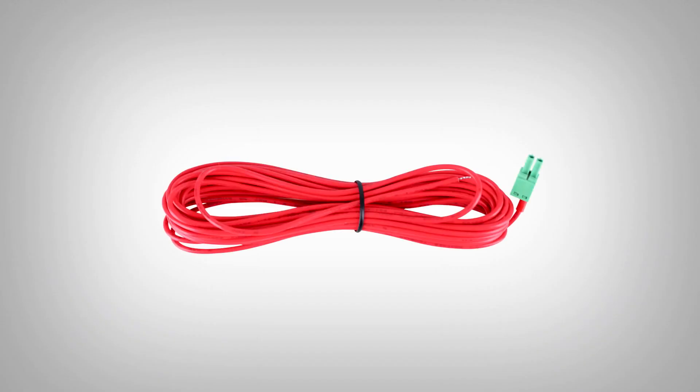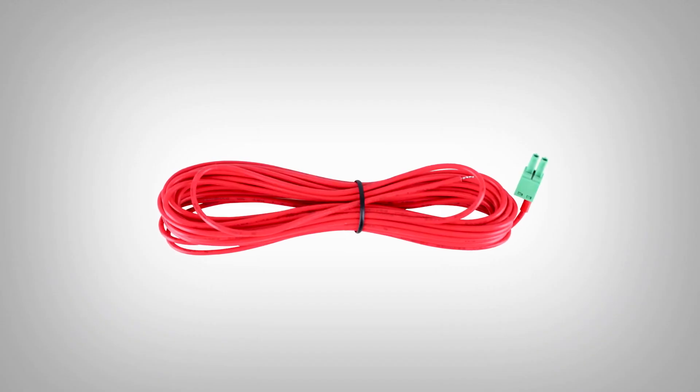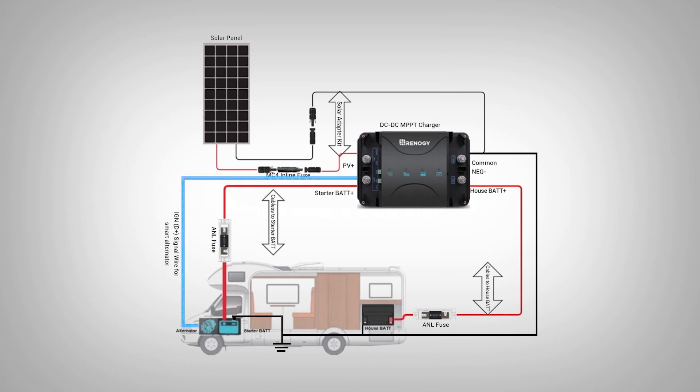You will only use the smart ignition cable if you have a smart alternator, and you will need to tap into your smart ignition circuit in the driver's ignition fuse box.